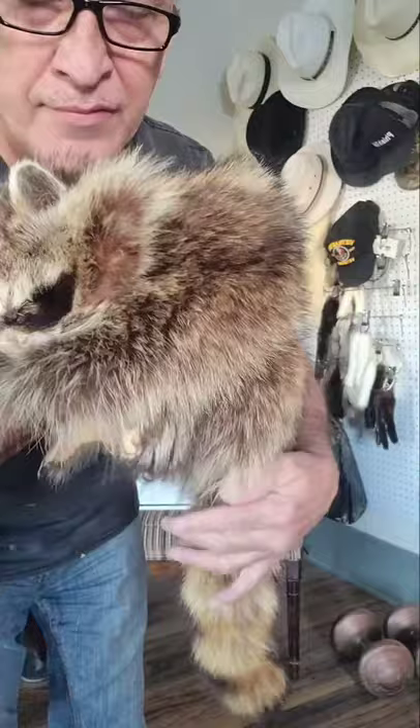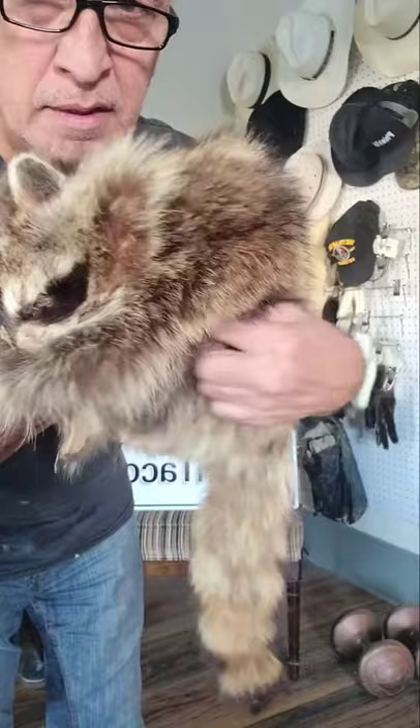Except for the liner, this hat is done. This is called a half drape because the tail, as well as the lower end of the hide, is attached to the hat here so that this drapes over the ears. That's what a face looks like.